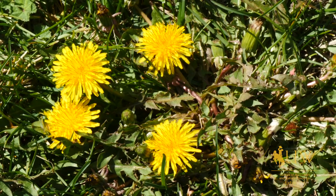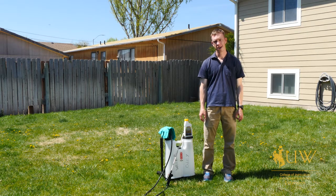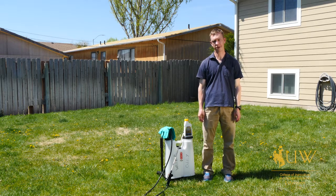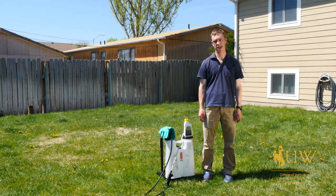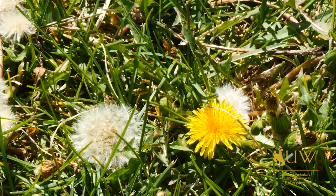It's important to understand the biology of a weed before trying to control it. In the case of dandelions, they are a perennial plant, meaning they grow back from the same plant every year, and the most effective time to control them is when they are taking in nutrients and pulling them into the roots so that they can store them over the winter.